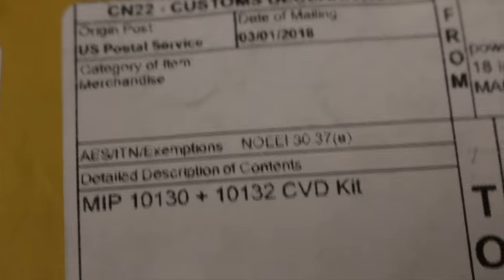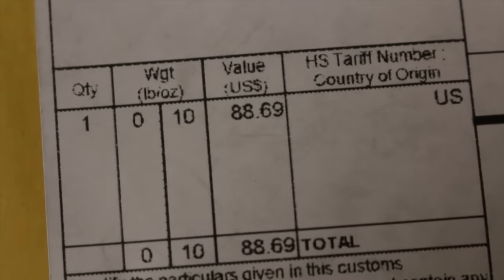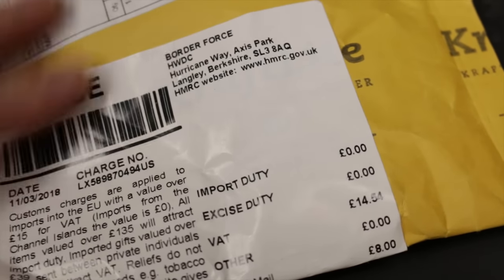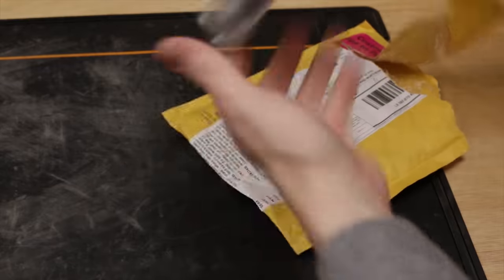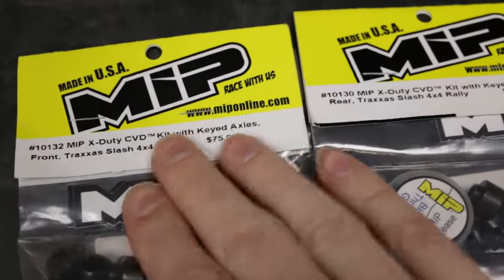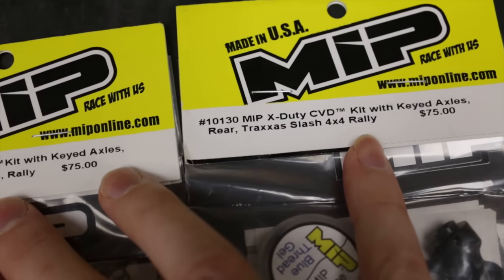All right guys, how you doing? Finally got my MIPs from America. They weren't cheap - almost $90 for the shafts, and then they stung me another £22 on import duty. Actually, now I see the price on here, they seem pretty cheap at $90 for both.